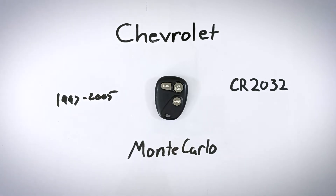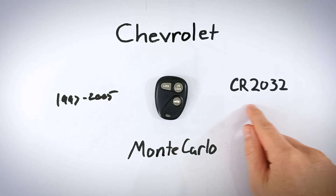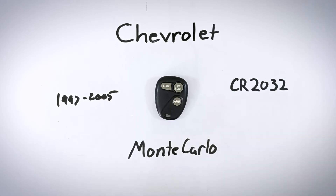The only things you'll need to get this done are a regular coin and one CR2032 battery. If you don't have one of those lying around, check the link in the description — it'll take you to Amazon where you can find this battery for just a few dollars.